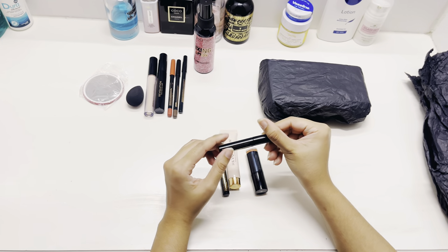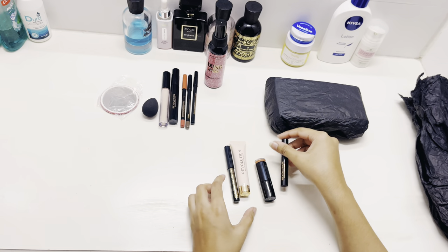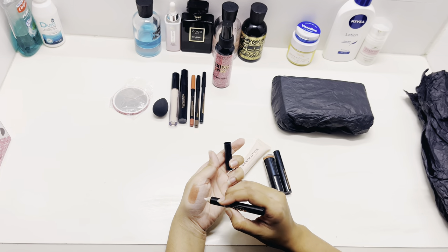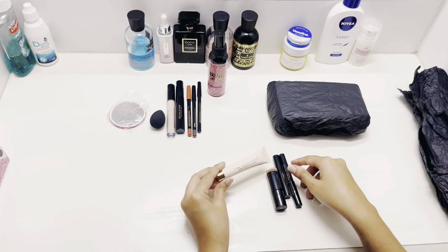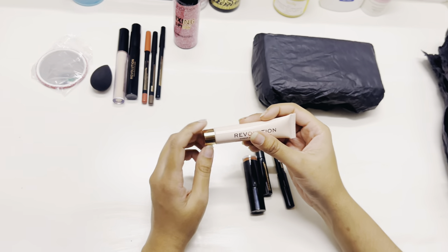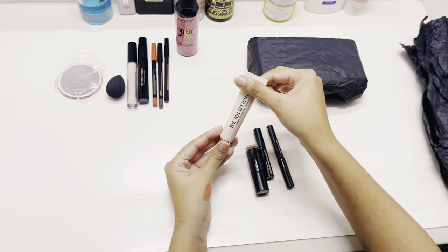Next, we have an eyebrow gel. Let's open it — it has a good applicator. It fixes the eyebrows in place. We also have an eyebrow crayon, which you can use to align your waterline as well, making the eye more prominent. Next, we have a face primer. When you put your base on, you can use the primer before it. The formula is very creamy — it's an excellent product.